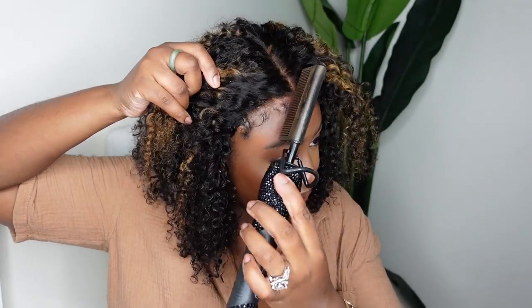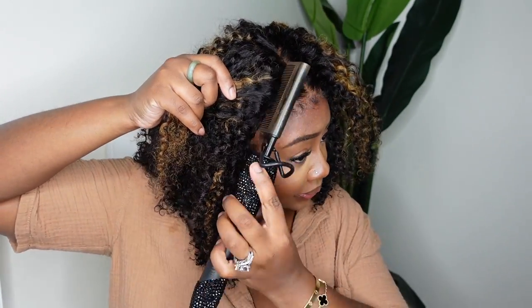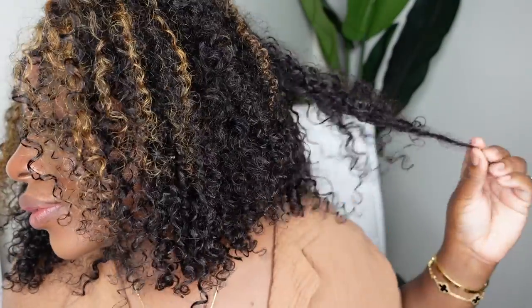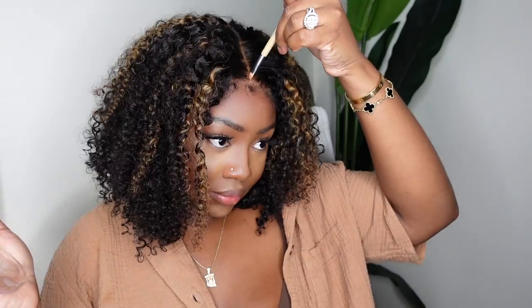I'm shaking the hair out because sometimes that helps the curls fall in place. Here I'm going in with an electric high comb and I'm just using the back of it mainly to kind of press the ends, the hairline, and the parting. I don't want it to be too flat but I wanted it to just look a little bit like it's coming out of the scalp.